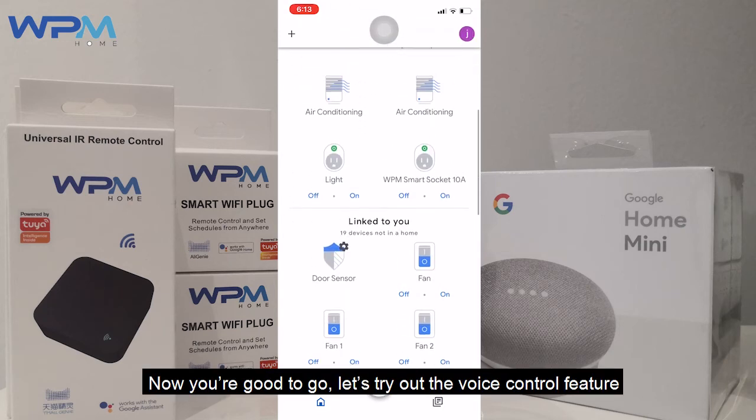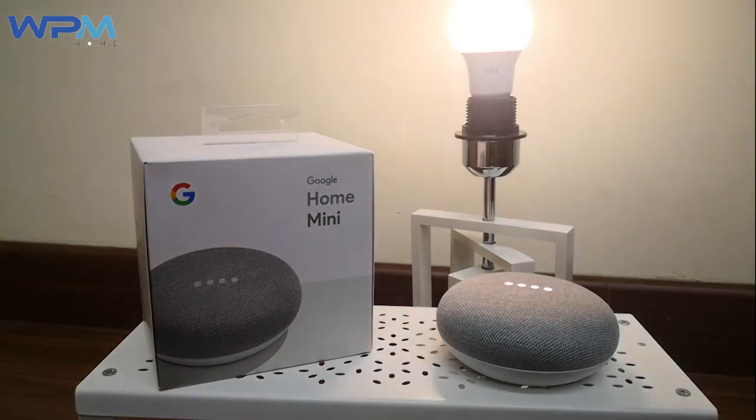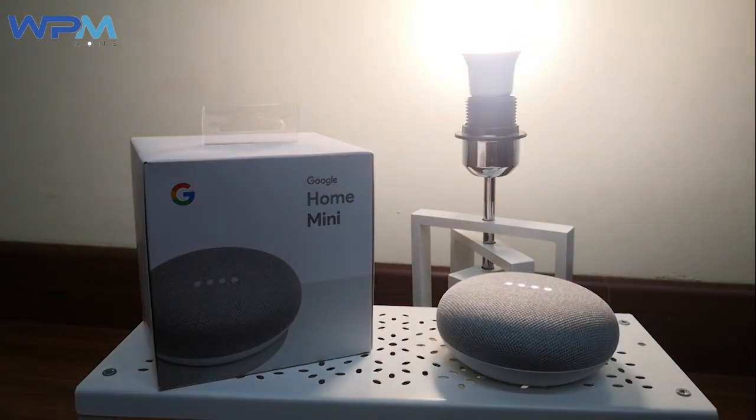Let's try out the voice control feature. Hey Google, turn on Tableland. Hey Google, turn off Tableland.